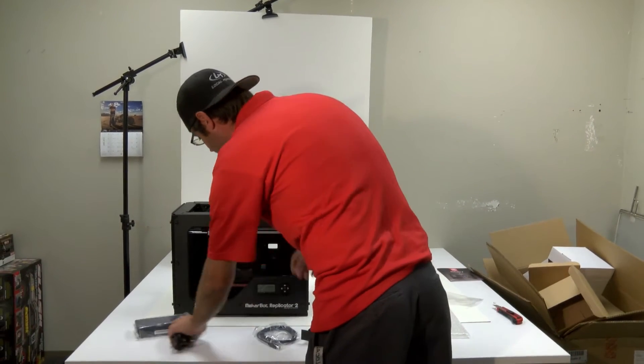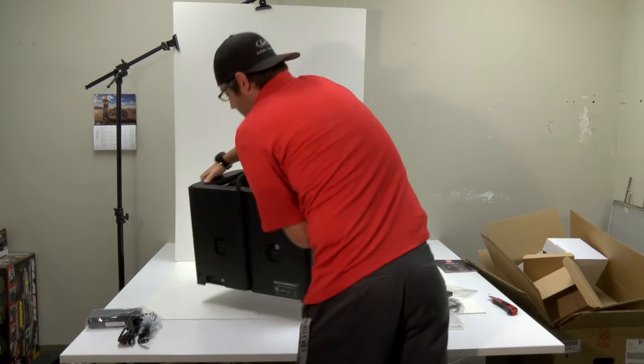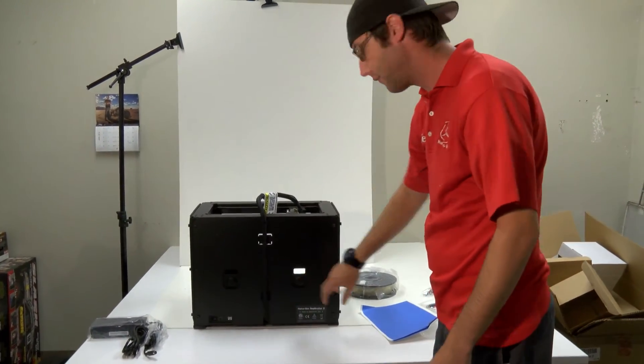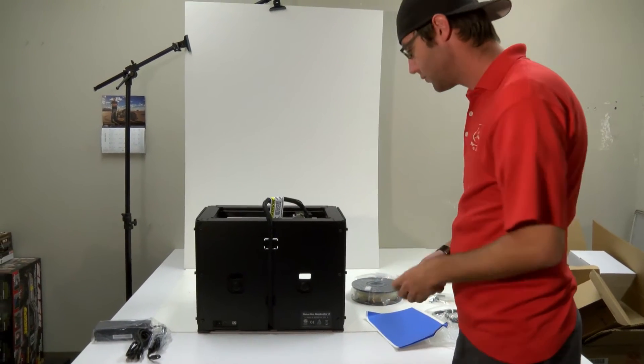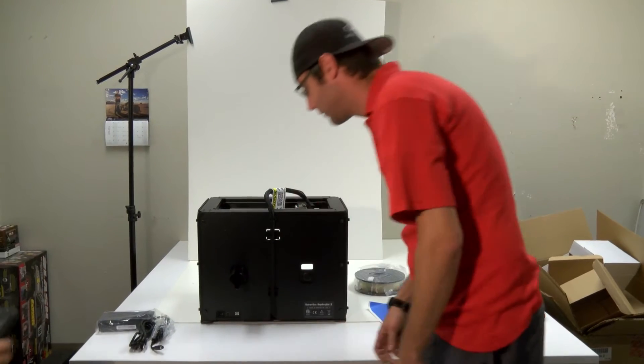The first thing we'll do is turn our MakerBot around. You have two mounting spots here where you can mount two different rolls of PLA — we'll just use the one on the left. This piece just slides right in there and sets in nicely.